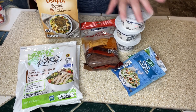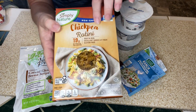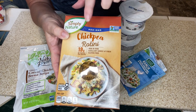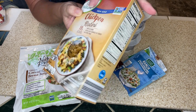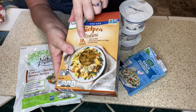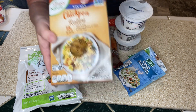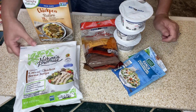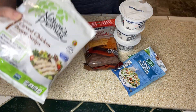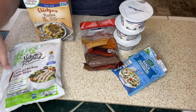Alright, for this pasta salad we're going to be taking a few shortcuts. We're going to be using some chickpea pasta — you can use whatever kind of pasta you want. I have this in the cabinet and we're trying to eat a little healthier. It has 19 grams of protein per serving, so we're going to use chickpea pasta. We're going to be using 16 ounces of chopped chicken. These were on sale, so I'm going to be chopping up this two-pack of chicken.